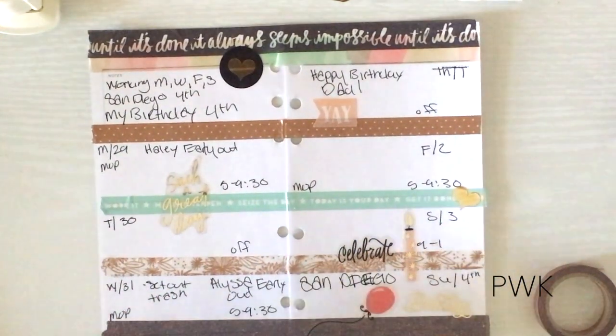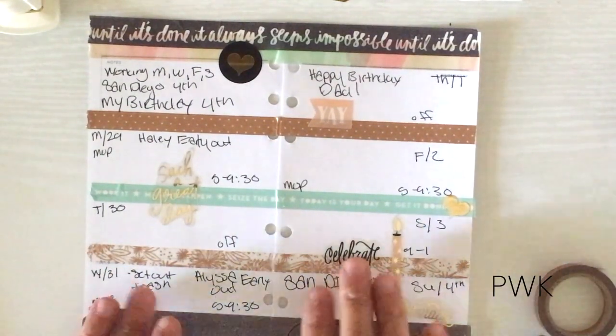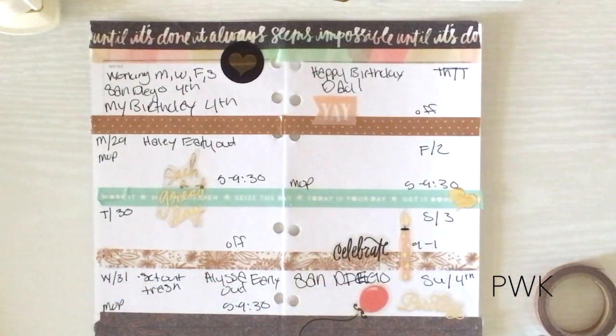Let's zoom in a bit so you can see — there we go, that is my birthday week all done! I hope you enjoyed this Plan With Me in my Recollections planner. If you have any questions about anything I mentioned or didn't mention in this video, feel free to leave them down below, and I will see you all next time. Bye bye!